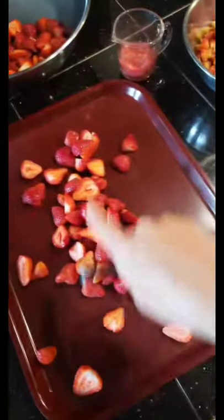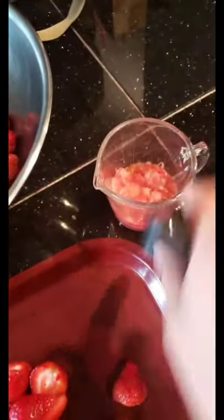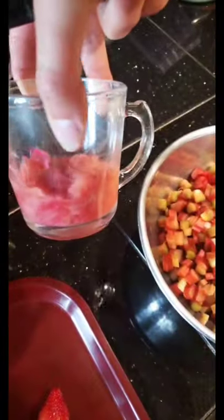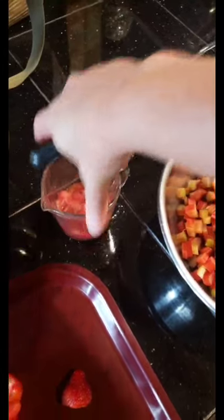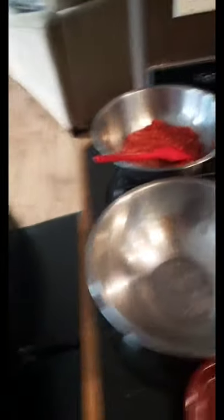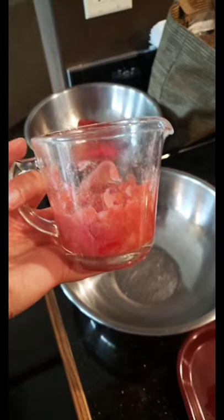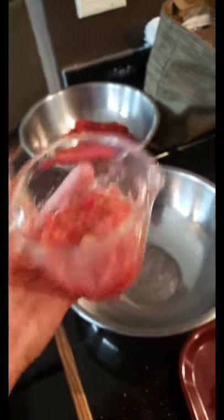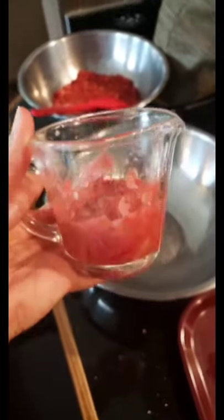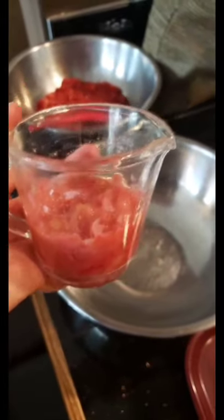So we're just going to do it in parts. I'm going to use a potato masher, smash them up, and then we are going to mix it in with our half cup of rhubarb that I microwaved. I finely chopped the rhubarb and then microwaved it because I don't want raw rhubarb chunks in our jam.